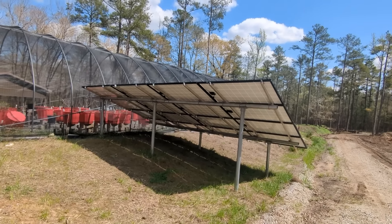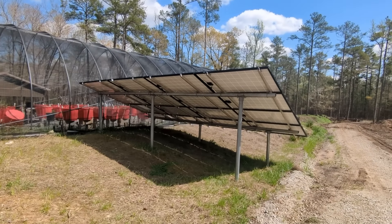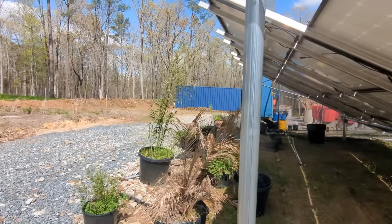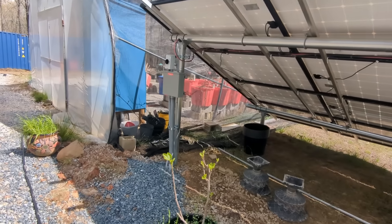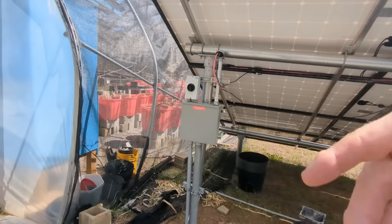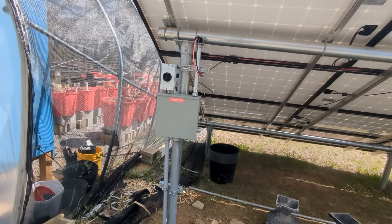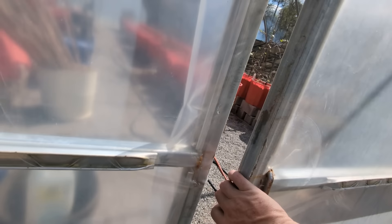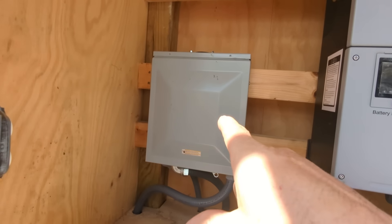Somebody built a couple of little ground mounts — there's a missing panel up here. We repurposed this array. We've got two strings of eight on that array — they're about 260-watt panels. What's out here is 8.85 kilowatts, not even close to half of what the 15k can take, but it was here and the owner wanted to use it. We repurposed it, rewired it. There was an indoor 12k here that has been removed. We came in, added our disconnects, wired the two arrays together — two sets of 8s, two sets of 7s. It's doing well.